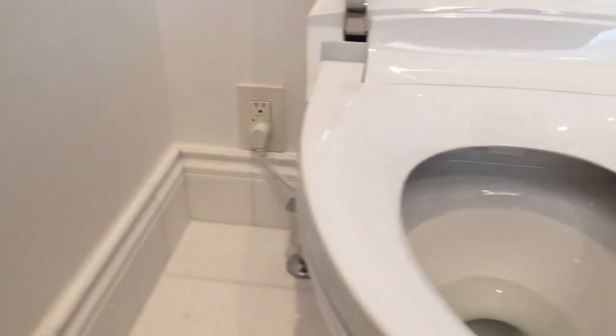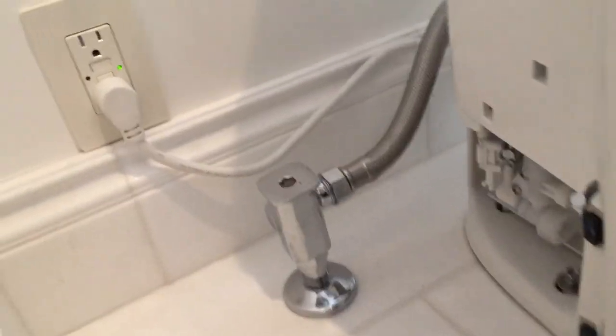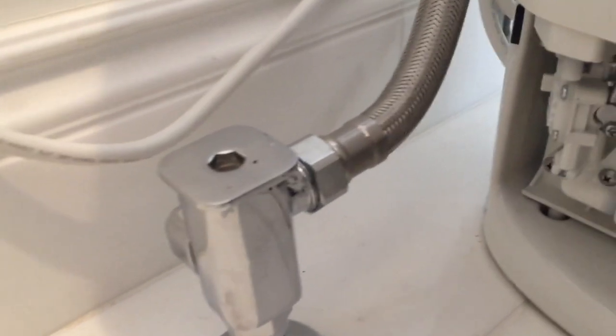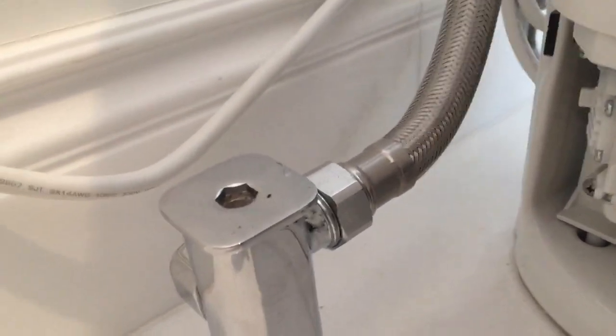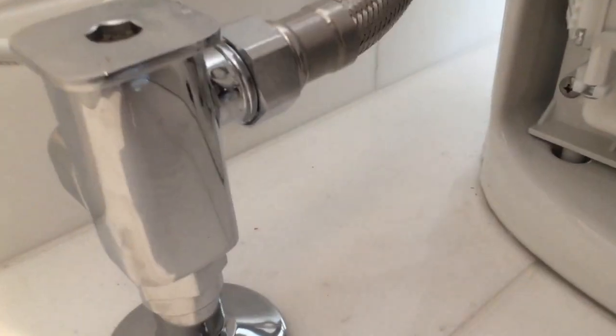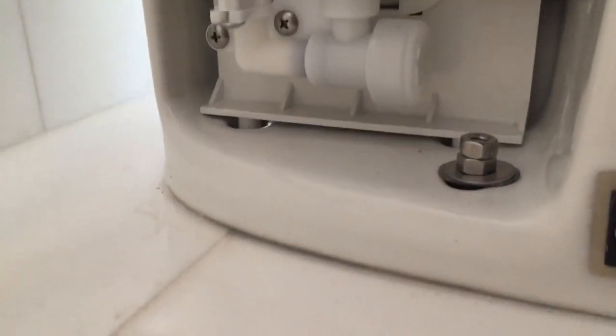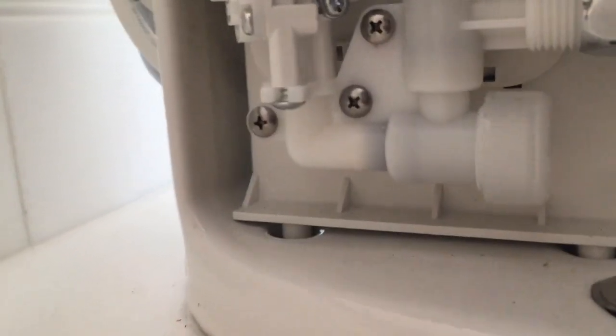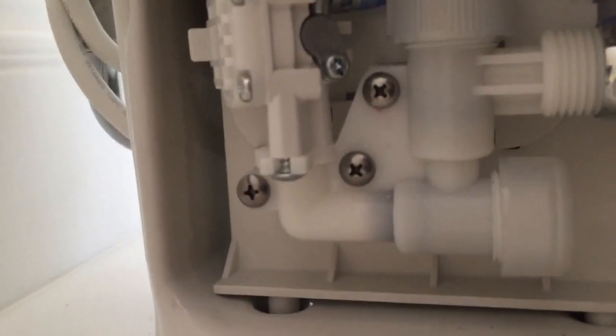Now we'll go down on this side over here. There's the plug-in supply valve. This here has a sediment filter in it. And this cover is off as well on this side — you can see some of the inner workings.